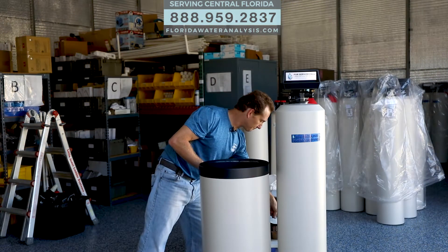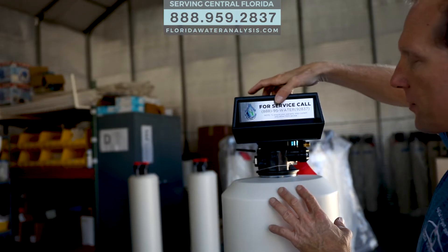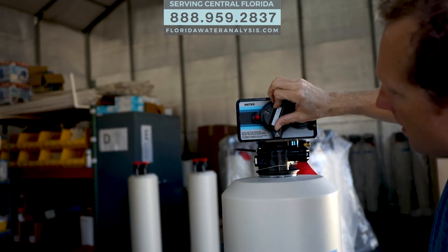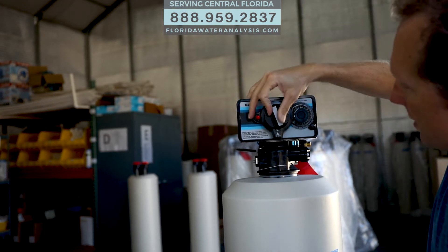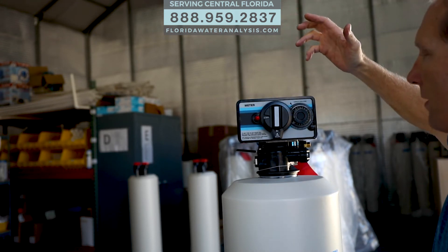So those are your components. Now let's take a look at the control valve. This system has a timer on it, and it has all the different cycles that it goes through: it regenerates, it back flushes, it does the brine rinse, the rapid rinse, rinse settle, brine refill, and back into service.